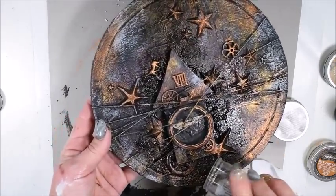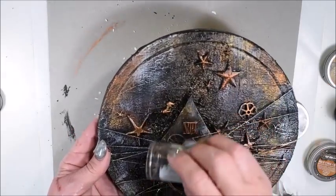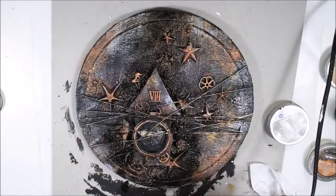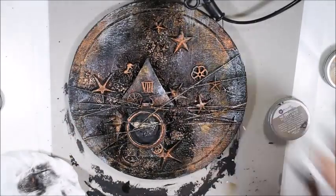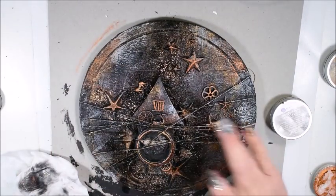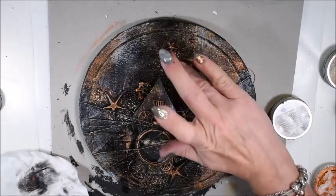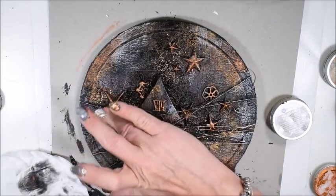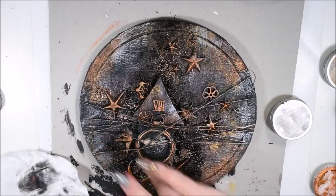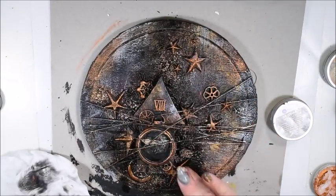I have some embossing powder from Stampendos — a little chunky mixed — and I sprinkle it over my canvas. And here when I have embossed it, it took so long time, but I wanted some gold and chunky details. And now my canvas is going to finish and you see me adding more of the Firebird wax where I want my embellishments to pop out more.